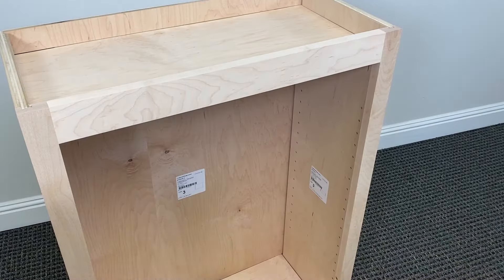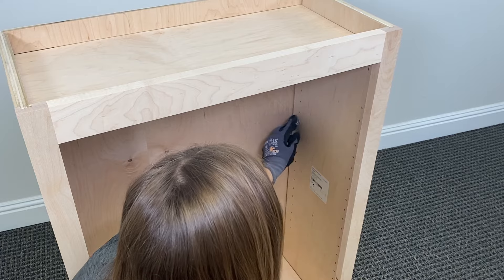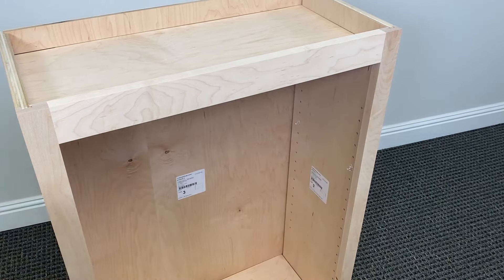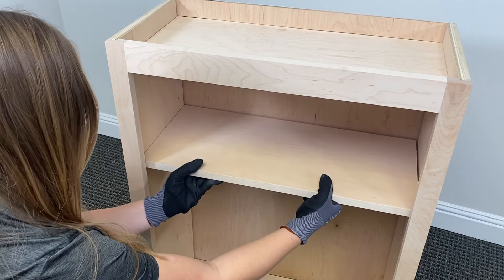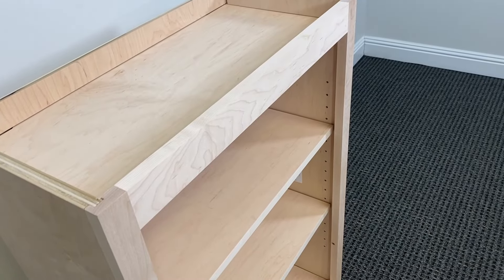The final step was to add my shelves into place. I grabbed two shelf clips and placed them into the pre-drilled holes on each side, then grabbed two more and placed them on the other side, and inserted my shelves. Because everything is meant to piece together with the grooves, it makes it really easy to slide each piece into place.